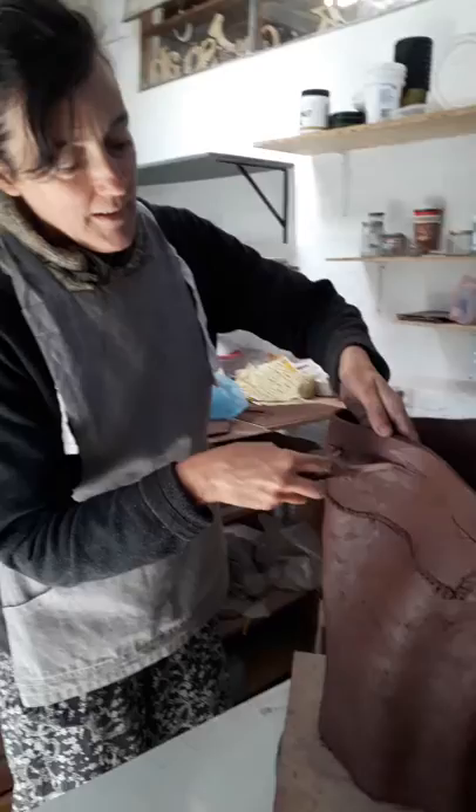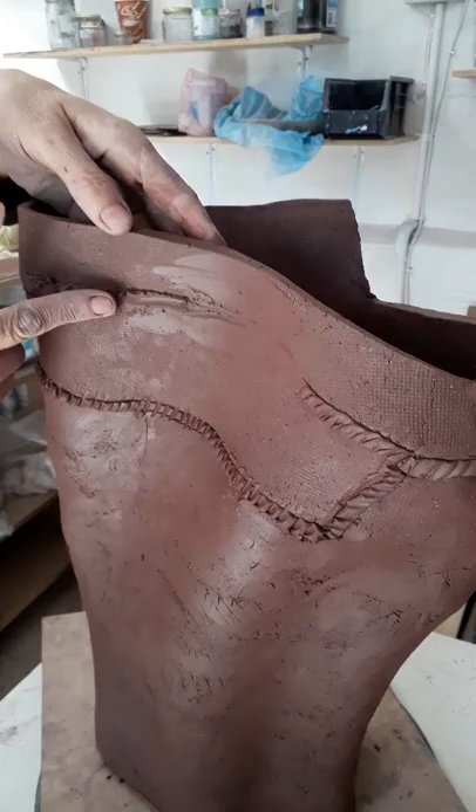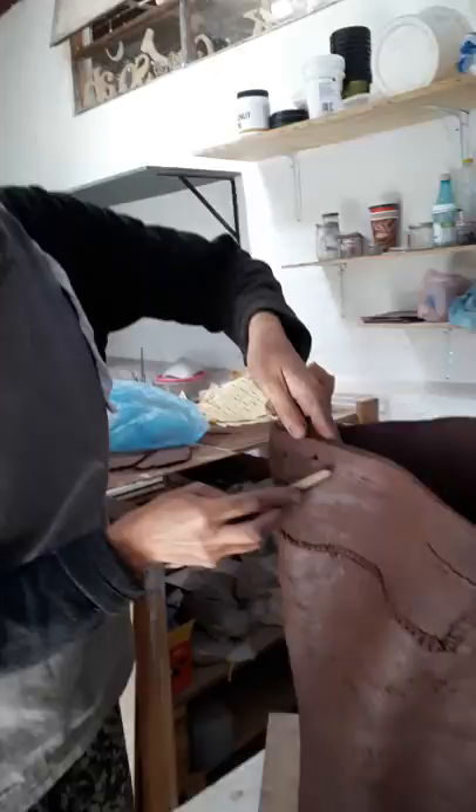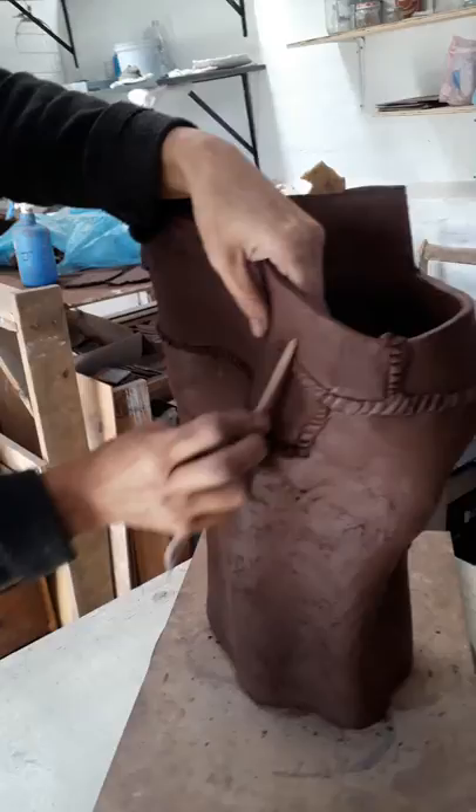When I hand build with the clay, I will make a line between the two segments that I'm attaching, which I will fill with a coil and then press that coil into the clay. If it's the right dryness, it will immediately weld itself. And inside I will have to do the same — it needs to be sewn on both sides.